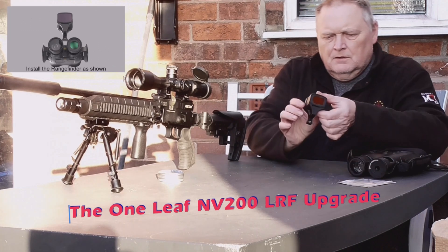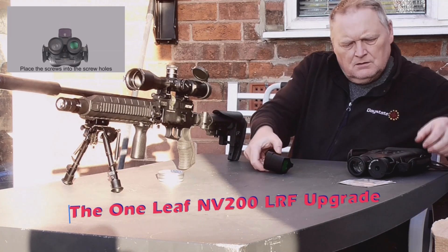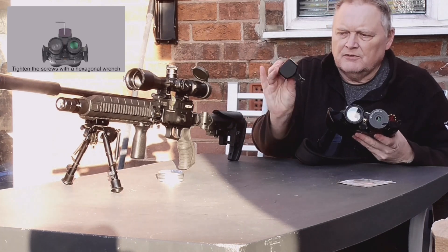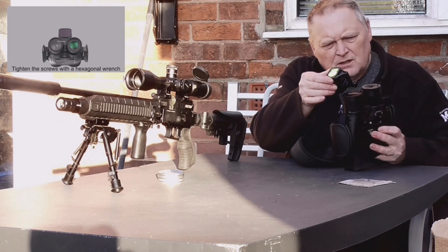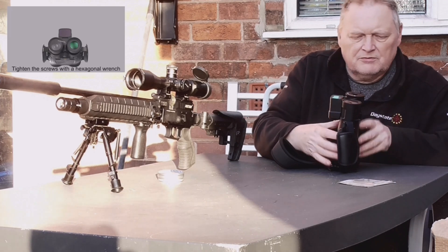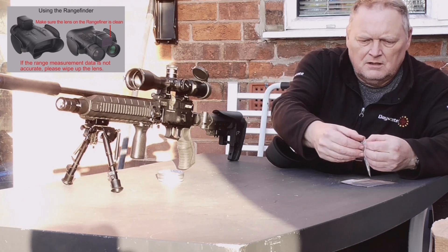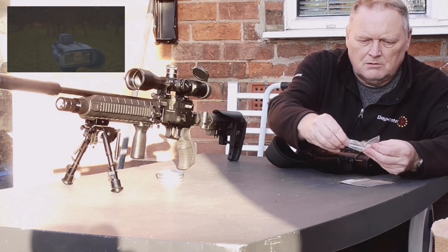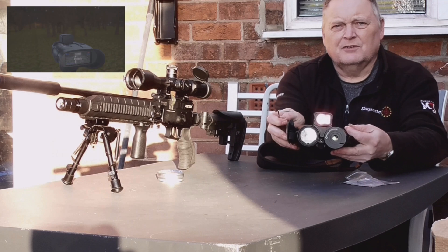What came to me was the laser range finder for the Oneleaf NV200. If you've got a standard one like I have, you can upgrade it with the LRF later on. It fits to the front of the camera, slots in there, and it comes with an allen key and an allen bolt — there's also a spare allen bolt, so you've got two allen bolts.